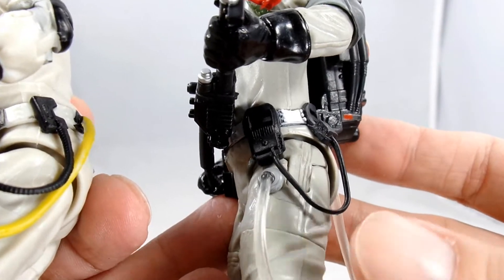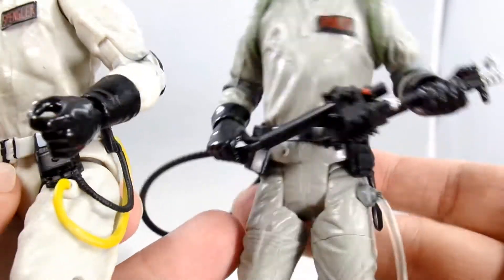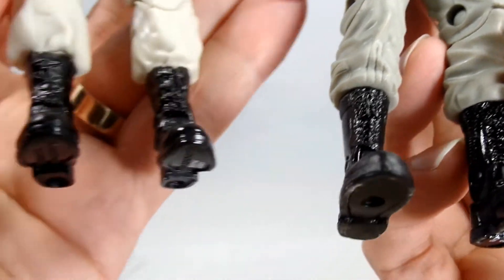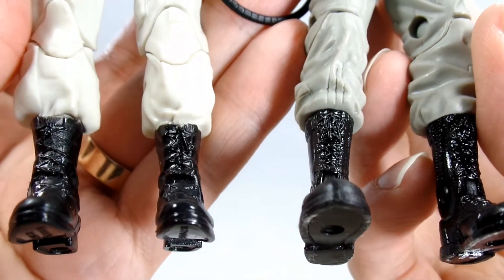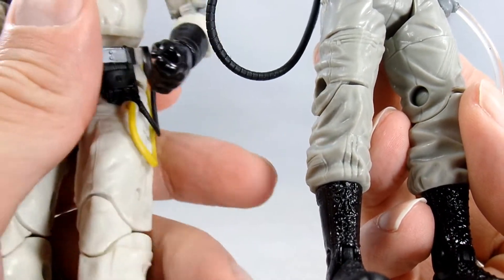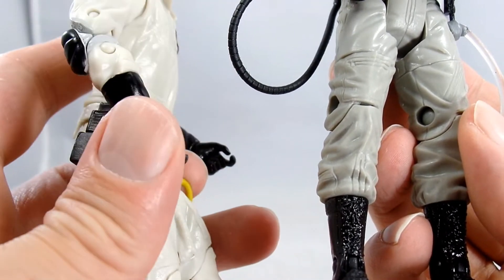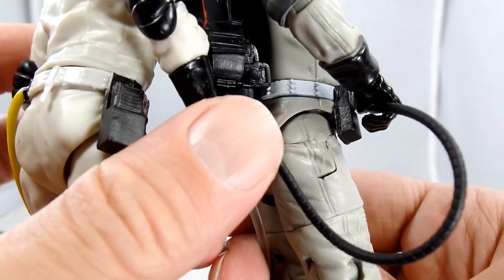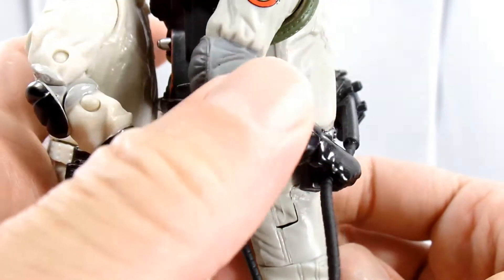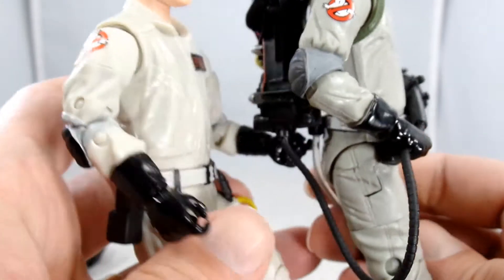I kind of like the clear hose going back into the actual pack instead of just his belt. The boots — well, that's kind of your choice. The way the articulation is on the Hasbro figures is better, and I think they hide it pretty well. The logo looks a little bit more pronounced on the Mattel's, but that could just be because it's on a darker background.